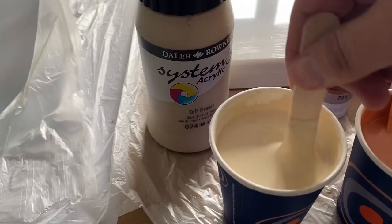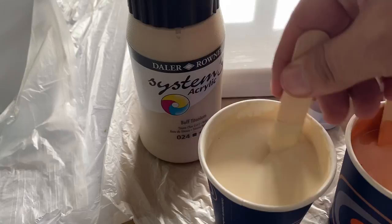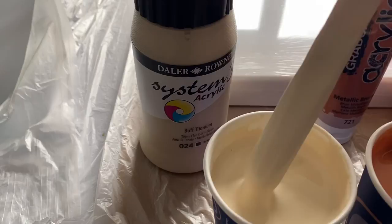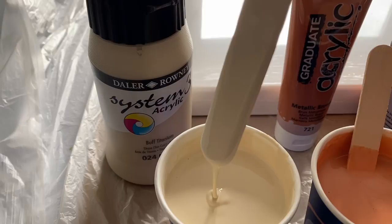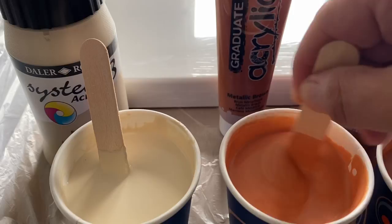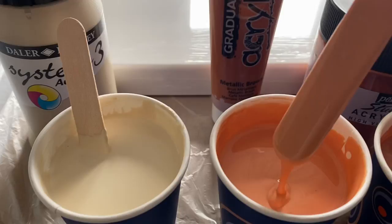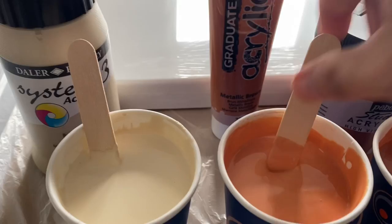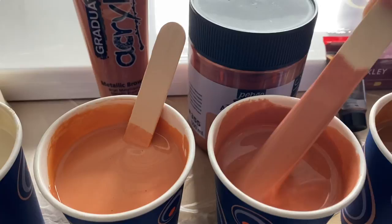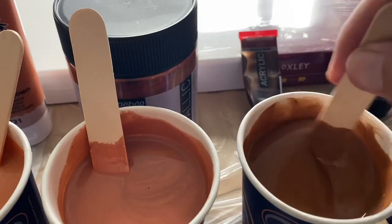Let me go through the tones I'm using today. I'm using buff titanium, which is an opaque color by De La Runa — you can see the consistency is thick, and that's the same for all these colors, because I'm going to be doing a ring pour and then using the marble to create a design. This one's a metallic brown, also by De La Runa — Graduate Acrylic — nice rich colors. And then we've got Paybow, which is the iridescent copper color, one of my favorites at the moment. And then Amsterdam burnt umber.